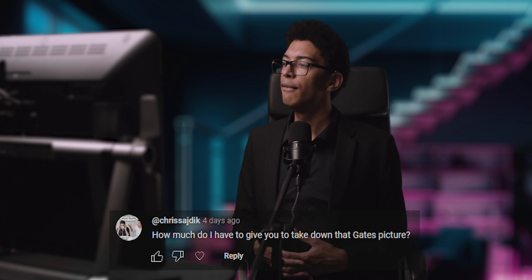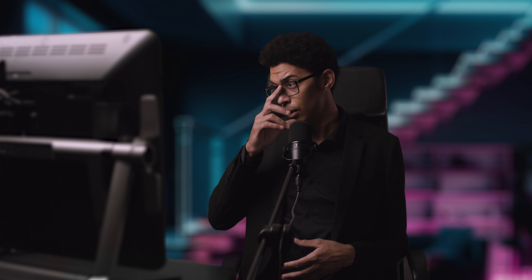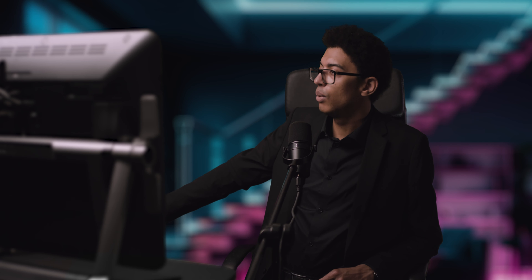Chris Sajik asks how much he has to give me to take down that Bill Gates picture. It's not a picture — it's a painting, and that painting was not made to glorify Bill Gates. He's painted like a rat with a sneaky smile. I'll make a GoFundMe, and if you guys collect 100,000 pounds I'll burn it live on YouTube.